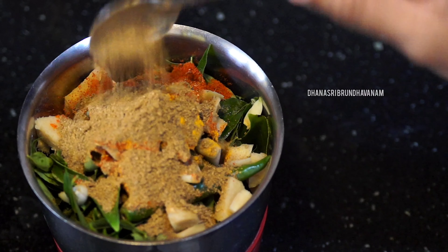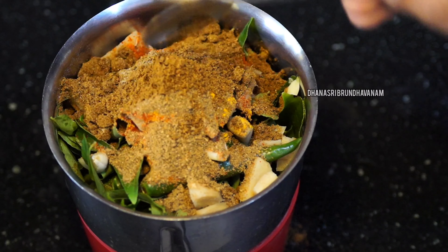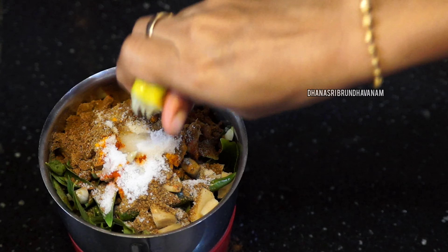Add 1 tsp of Karam, 1 tsp of Garam Masala, 1 tsp of Ganja. Add 1 tsp of Rujik Sarapad and 1 tsp of Nismarasam.